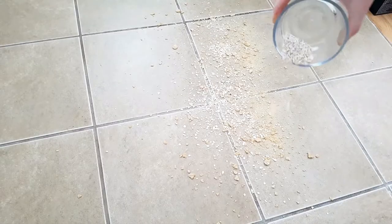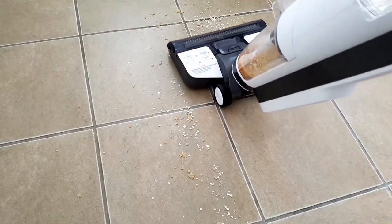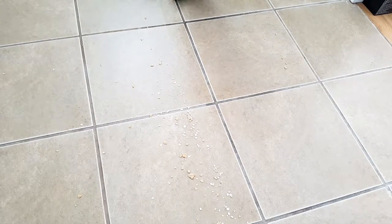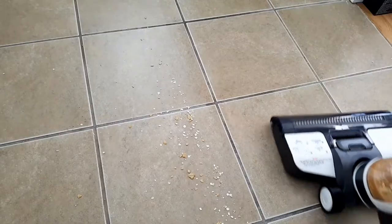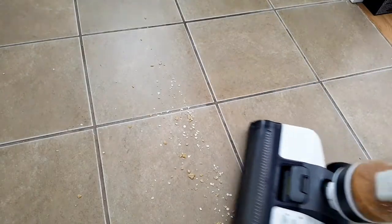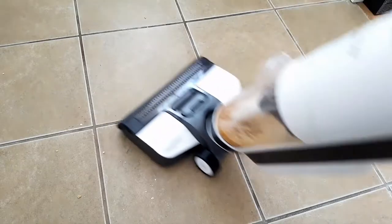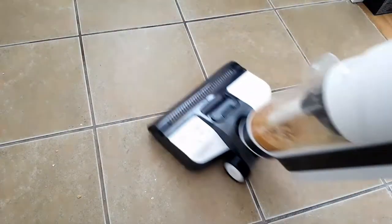I just love how well this machine cleans. The design is sleek and lightweight, it has powerful suction, and best of all, I can clean my home in just 20 minutes or less. If you're a person that doesn't like mopping and vacuuming, especially doing them separately, this is a product for you. I highly recommend it — it really makes mundane things in life a lot more enjoyable and exciting to do again.